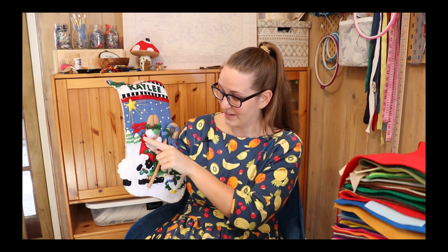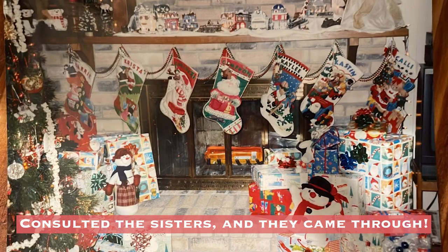Look at that - her arm comes up. I wish I had a picture of all seven of them in a row. There are pictures, obviously. We took one every year, but I don't know where those pictures are.